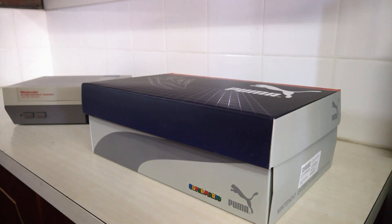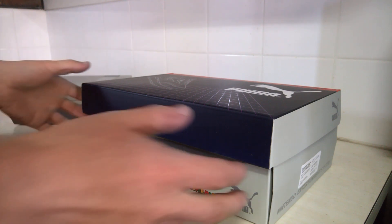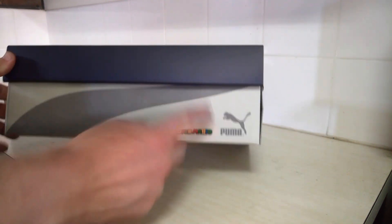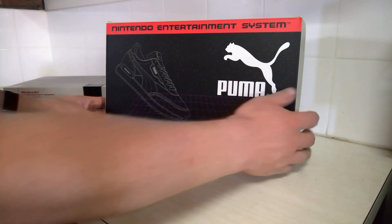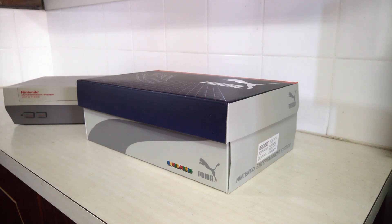I never thought I'd be making a video about shoes, but here we are. I've got the Puma Nintendo Entertainment System shoes. These were made available on the 4th of December. It took a little while for them to get here, because it's now almost Christmas.